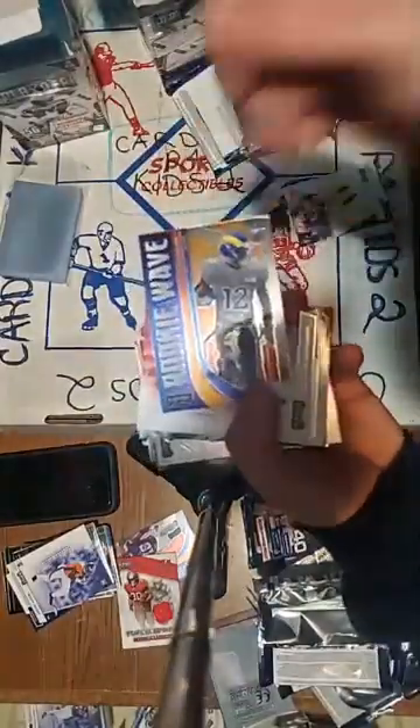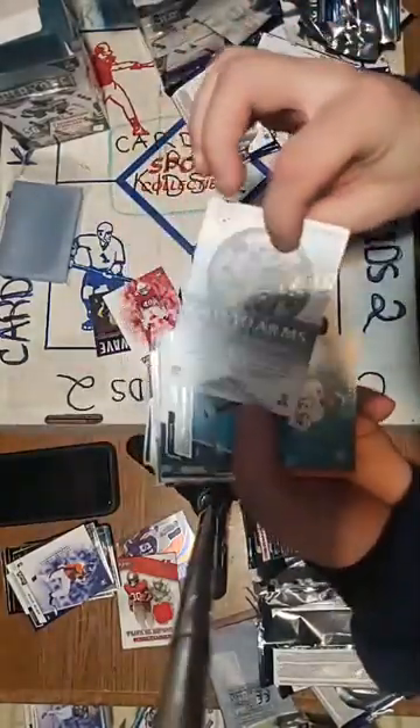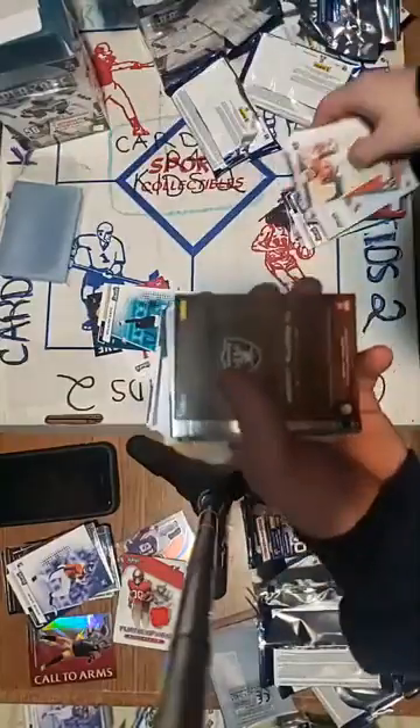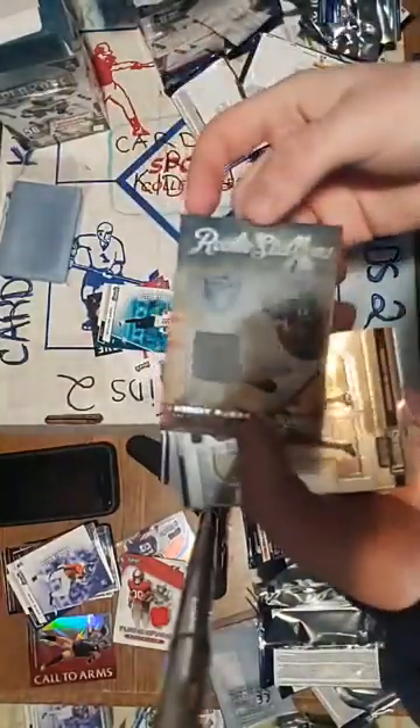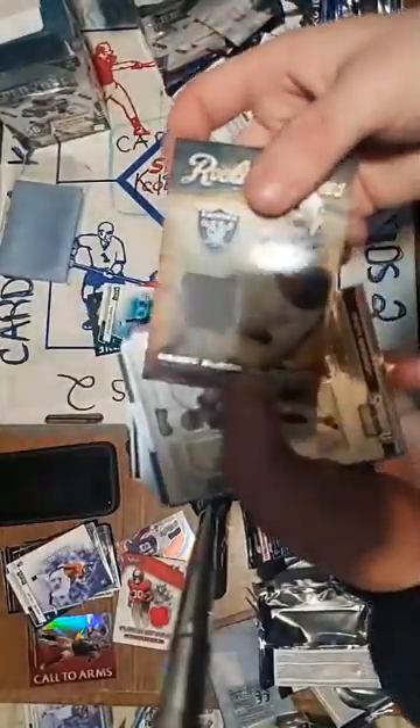Rookie wave — same Chargers guy again. Isaiah Simmons rookie. Ben Roethlisberger Call to Arms — red prism! Steelers red prism Call to Arms Ben Roethlisberger. Congratulations Steelers, look at that! Nice. And that's our hit — it's a Henry Ruggs! Raiders! Henry Ruggs — congratulations Raiders. Rookie stitches — stallions. So our two relics were Raiders and Bucks, and they were both rookies. Congratulations Raiders and Bucks!